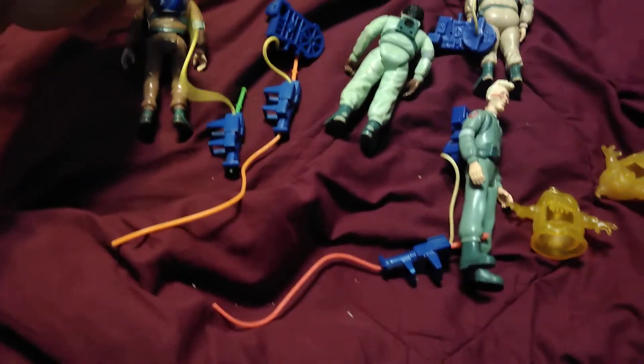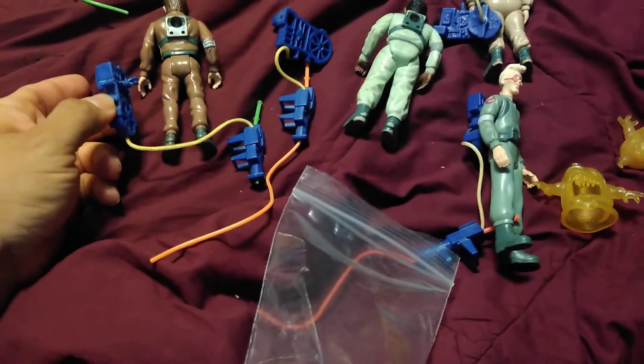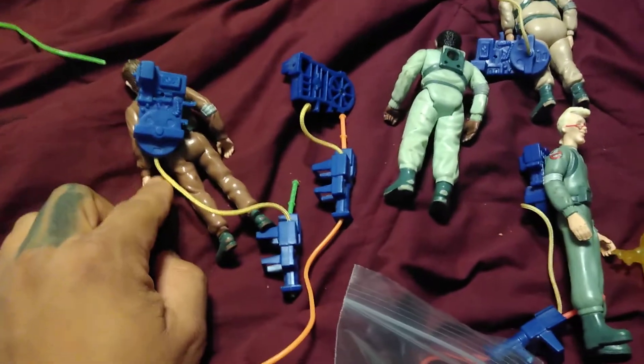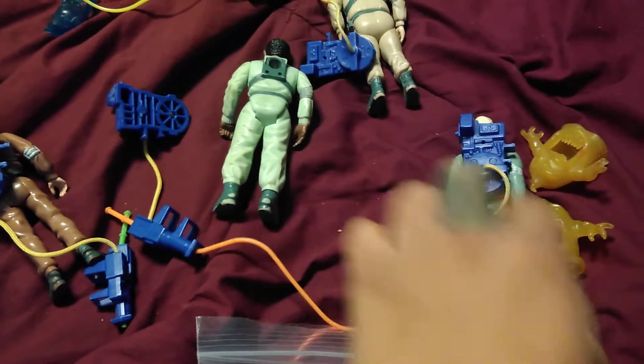I was putting these together in a little jewelry bag so they could have all their stuff together. I was putting this on him and that's when I started realizing - why is this on the bottom and these are attached to the middle?